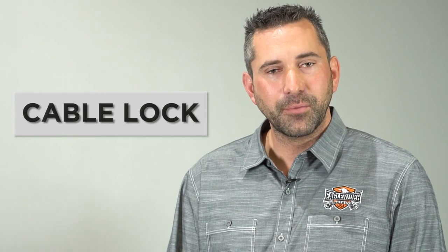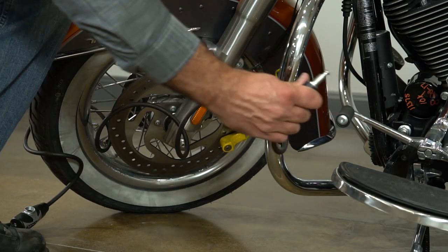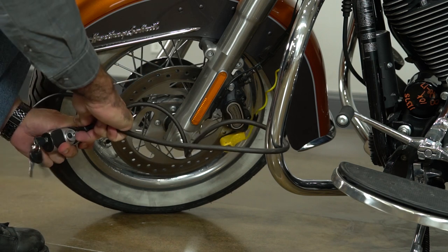Now I'm going to show you the cable lock and how to properly use it. When securing the cable lock, remember to go through the engine guard or a solid object to secure the motorcycle.